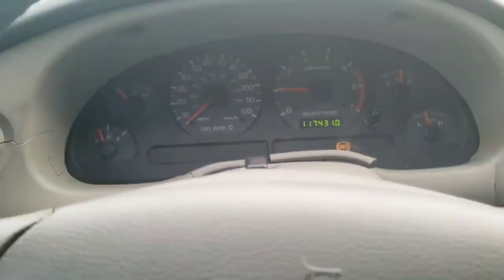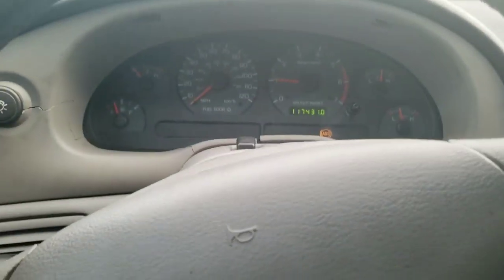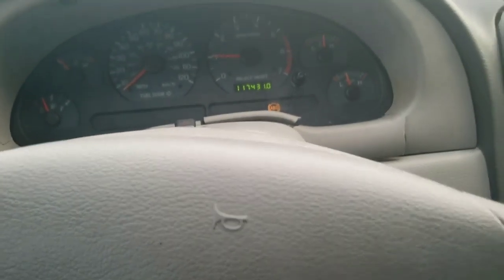Alright, hey guys. Fixed — I guess it's fixed. We changed the alternator to a better one. But now look at this — look at the oil pressure.